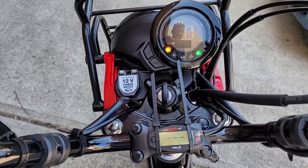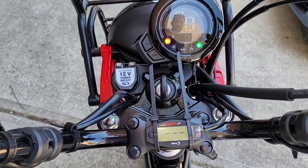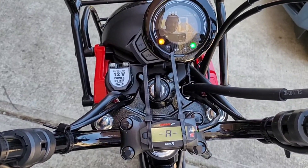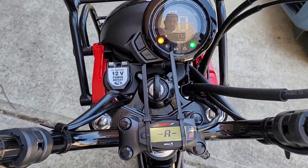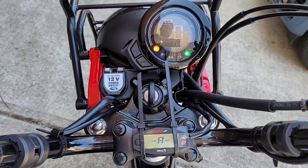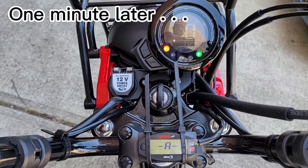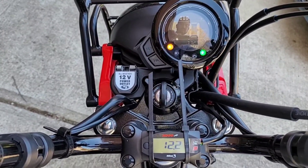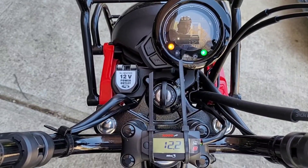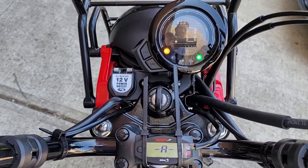We'll let this heat up a little bit and see if that AFR gauge starts displaying anything. It's claiming rich right now — overly rich — so let it warm up a little bit more. I just saw it flip over to 12.2, which is probably the lowest reading it can give as far as air fuel ratio.